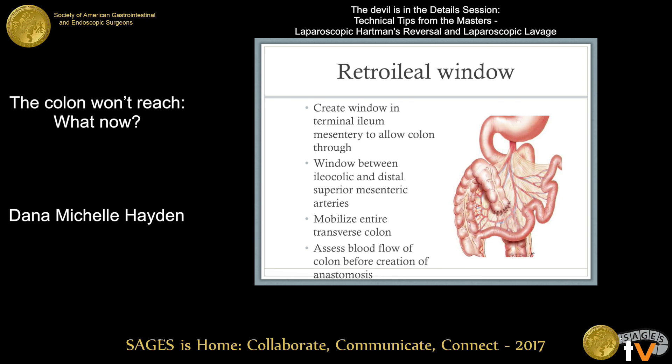When performing the retroileal window, you have to divide your left branch of the middle colic to get the colon to come down. Your blood supply will then be based on the right branch of the middle colic. You also have to decide whether to bring it straight down or rotate it 180 degrees into the pelvis. This technique can save a couple of feet of colon length, avoids draping over the small bowel, and eliminates the risk of trapping a hernia at the ligament of Treitz. As long as it drapes down nicely without too sharp an angle, function should be fine — patients will poop two or three times a day, but it's better than an ileorectal anastomosis.